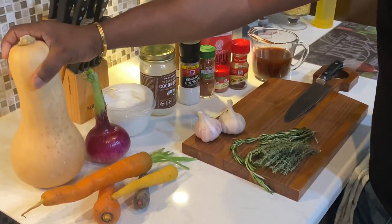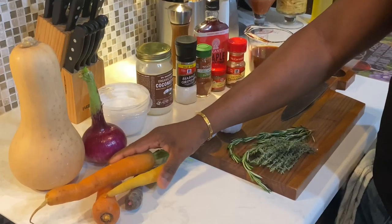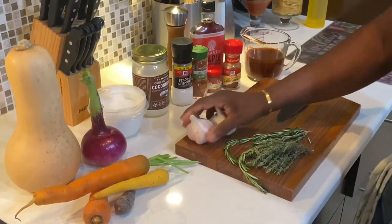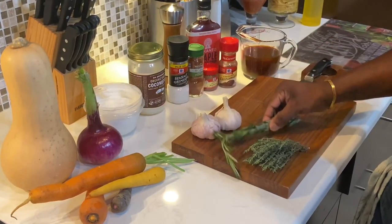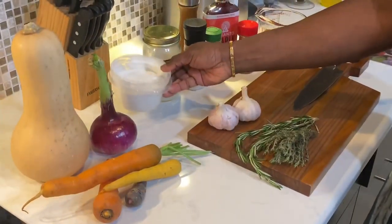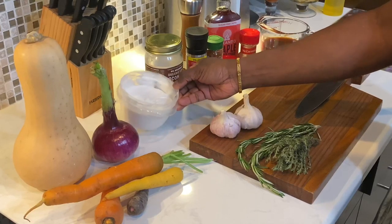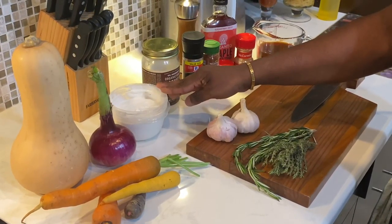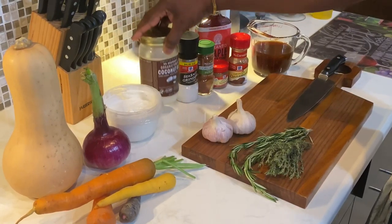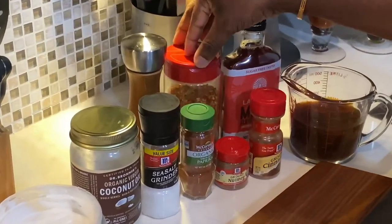I have my butternut squash, some local carrots — we're going to roast both together — some local onion, garlic, this is all Burmese garlic, some local rosemary and local thyme. I have the coconut cream. You can always use heavy cream or half and half, but I'm going to use coconut cream today to thicken the soup. Coconut oil, seasoning salt, pepper, some paprika and some chili flakes.